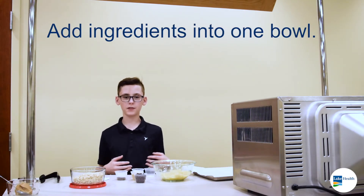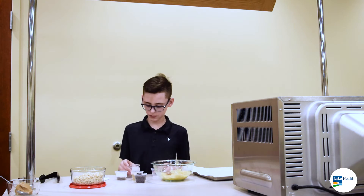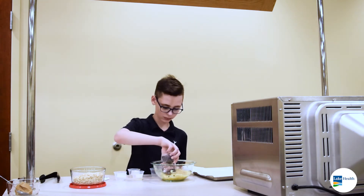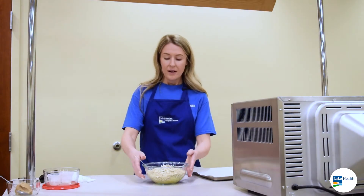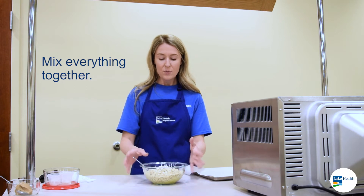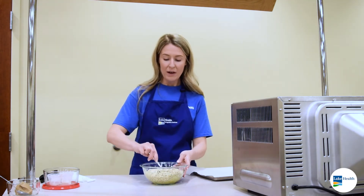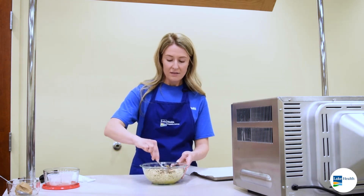We're going to add everything together. Everything's together in our bowl and we're going to mix this up. You just want to make sure everything's kind of moist and it's sticking together. You don't have to worry about the consistency too much — just make sure everything is combined.